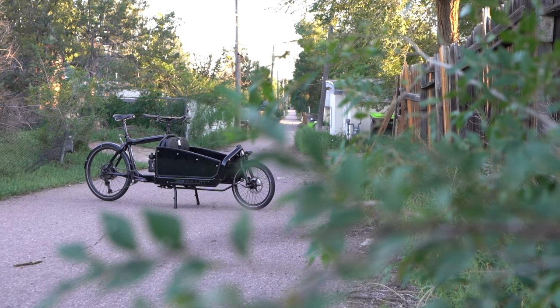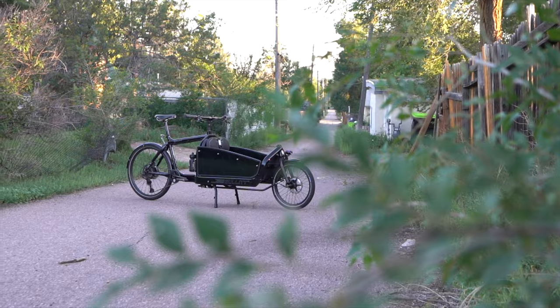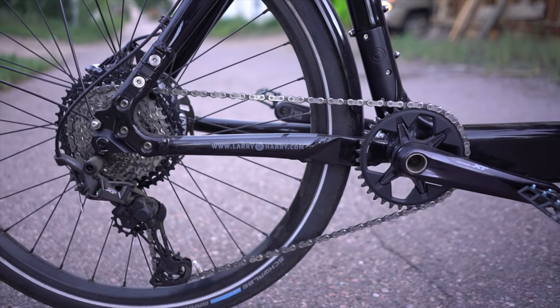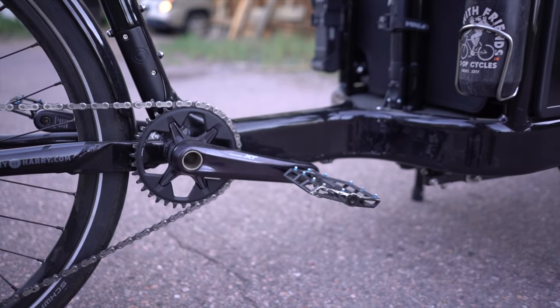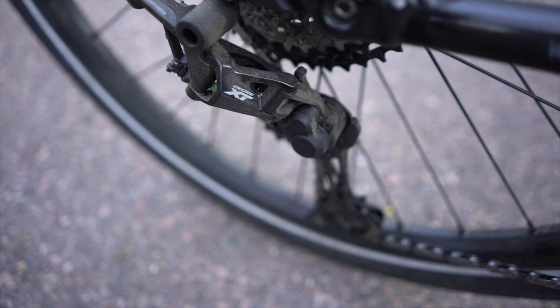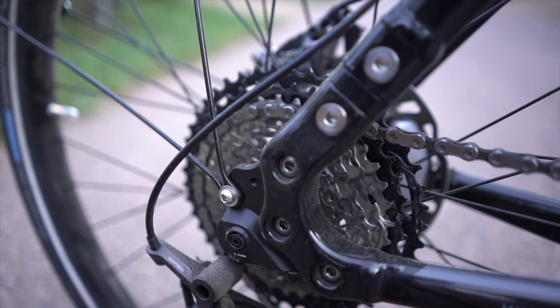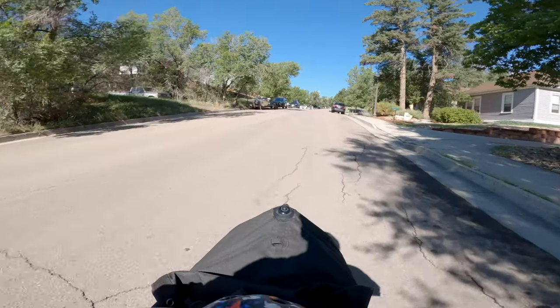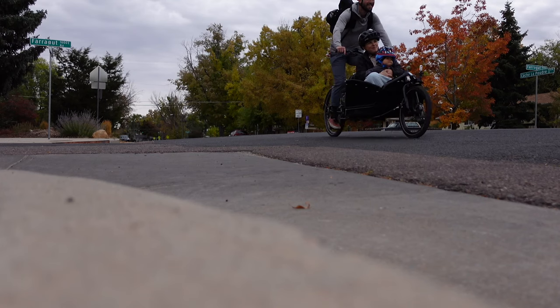For the drivetrain, I chose to go non-electric. If you've followed this channel with any regularity, you might know I like 1x drivetrains. For this build, I went with Shimano XT 1x12. Up front I'm running a 36-tooth chainring, and on the back I have a 10x51 cassette. This gearing seems to be perfect for Colorado Springs, as there are a fair amount of hills, but the 36-tooth up front keeps me from spinning too fast on the flats.